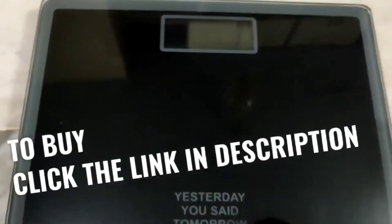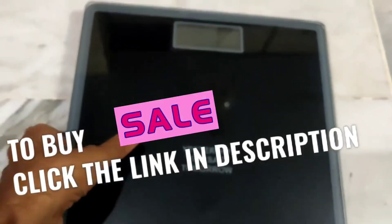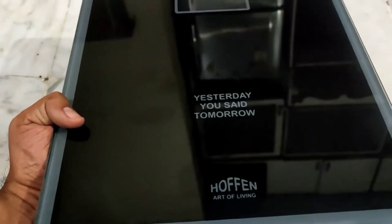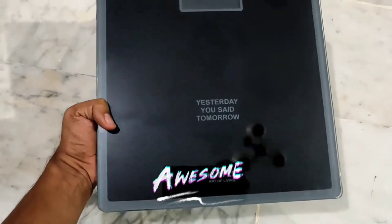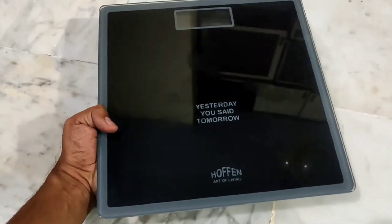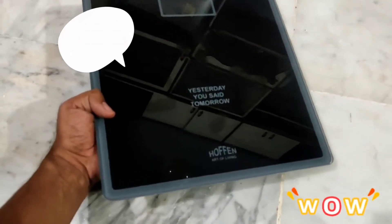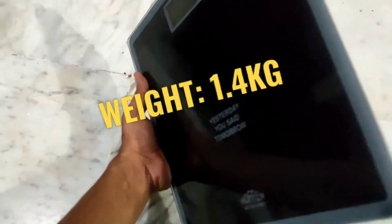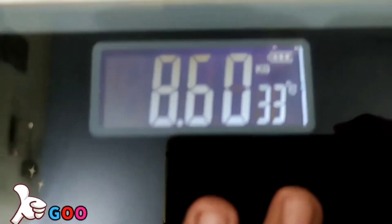If you want to buy this weighing scale, click the link in the description. I have been using this weighing scale for the past five months and my review is based on that experience. First, what I like about this weighing scale is that it is lightweight — its actual weight is 1.4 kg. It comes with an LCD display panel which clearly displays the weight, temperature, and battery level.